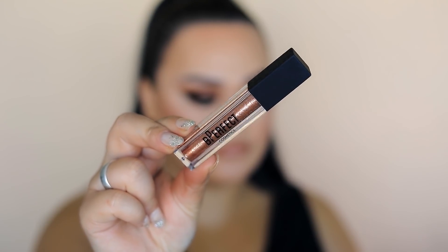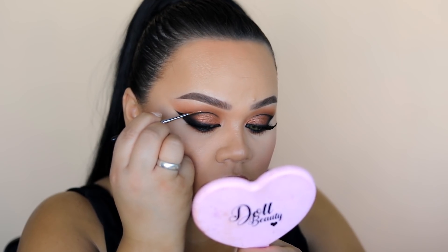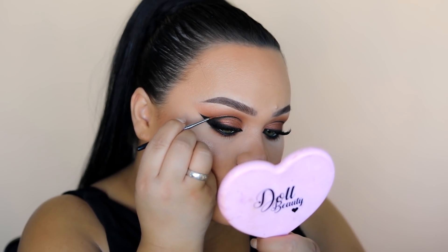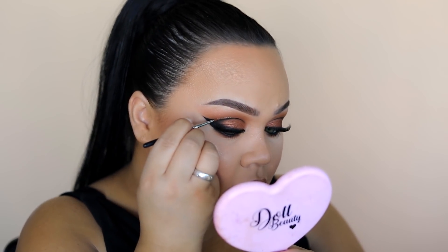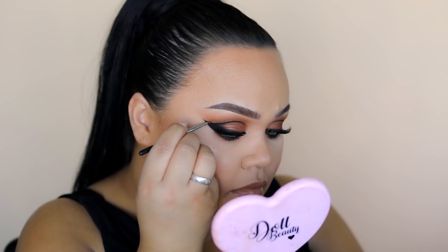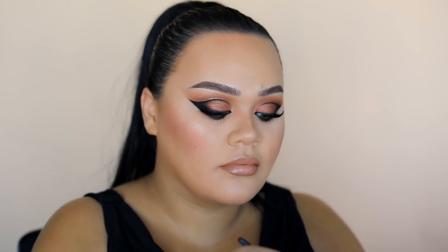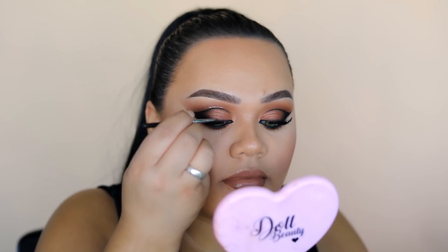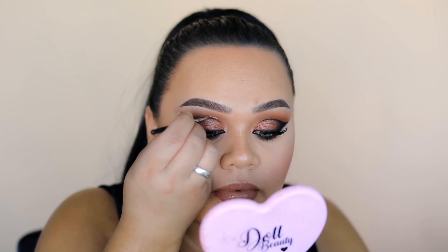Now the fun part — the glitter liner. I'm using the BPerfect Glamour Glitter Liquid Eyeshadow in the colour Jewels — it's a gold coppery colour. I put it on the back of my hand and use a smaller brush to apply it above the black line. It was so hard to do while not covering the camera too much, because I wanted you guys to see how I was doing it.